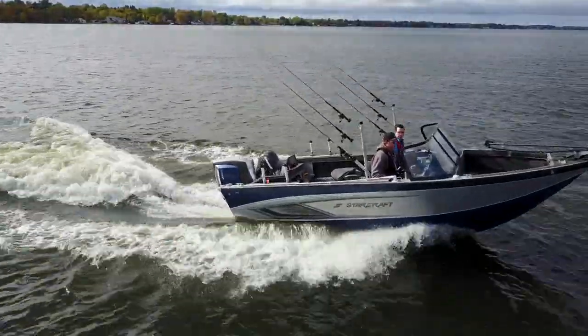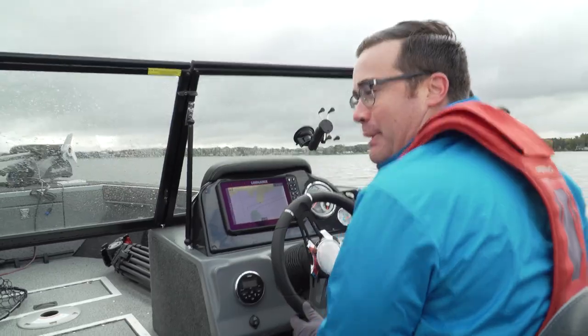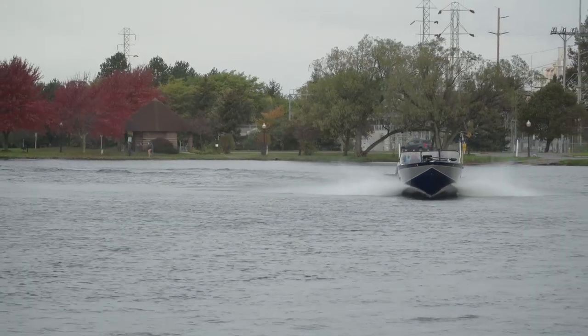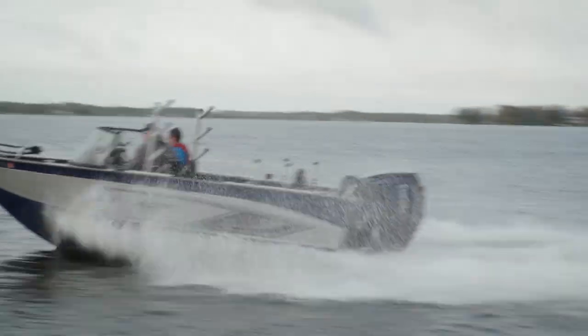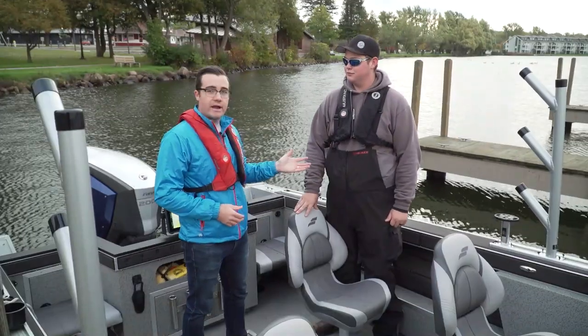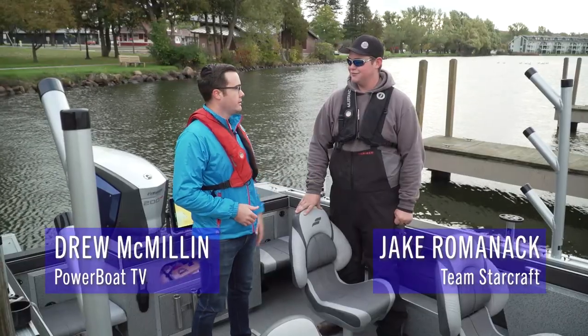This is the StarCraft Fishmaster 196 and I am no fishmaster. So we brought in someone who is — our friend Jake — to show us all around this boat which he happens to know quite well. We're out here on Lake Cadillac with StarCraft Fish Pro, host of Fishing 411, friend of the show, Jake Romanek.